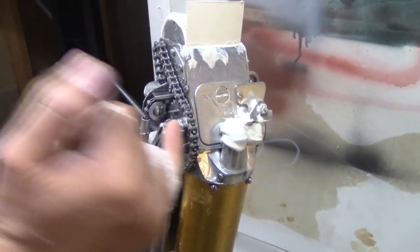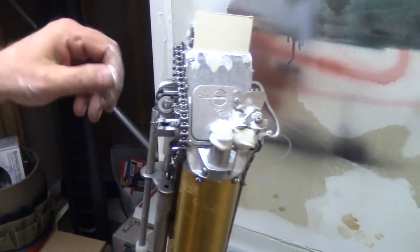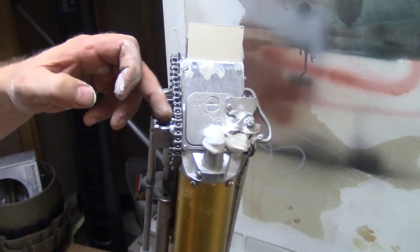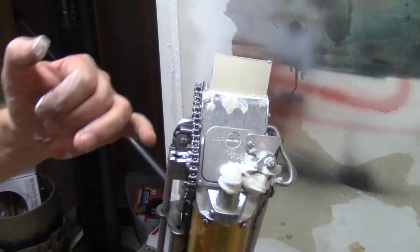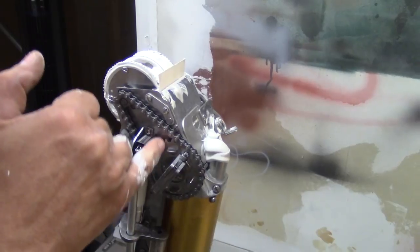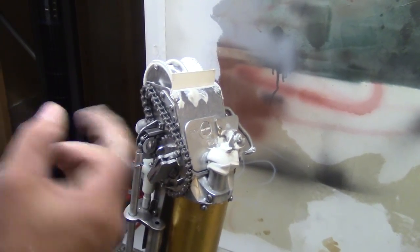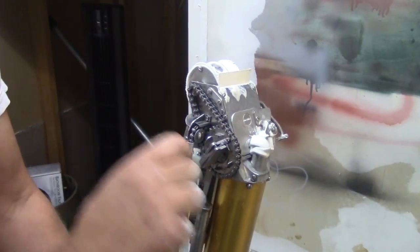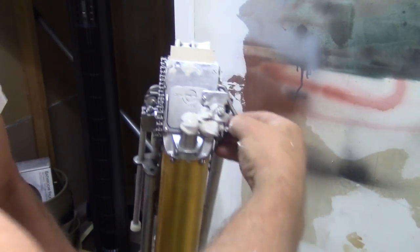This thing here is not engaging on these little tabs — it keeps popping up. If I pop this loose, you see how that engages? What happens is as this thing spins, this thing pops up and slips past. These tabs get worn out, get kind of rounded off, and you might have to go through with a file and straighten them out a little bit. Or it could be this spring — it's worn and not pushing tight enough. A new spring pops right in; you want this very tight. That's what creates air bubbles.